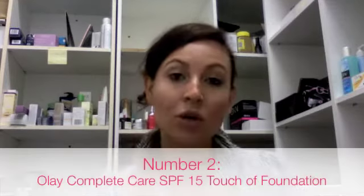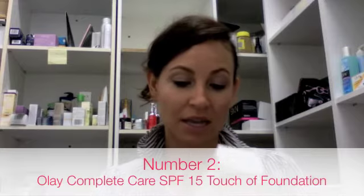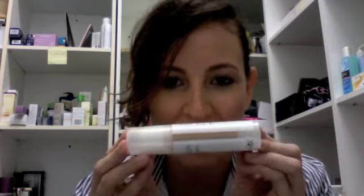Coming in at number two is the new Olay Complete Care Touch of Foundation. It's SPF 15+. This is really exciting because I love a tinted moisturizer — it's so handy. You've got your moisturizer, SPF, and a little bit of coverage as well. It's great for the weekend or for anyone that doesn't like wearing too much makeup. Basically, it's the Olay Moisturizer mixed with the Max Factor Foundation, so you're getting a little bit of both. It goes on really easily. It's definitely colored, but much lighter than a foundation.